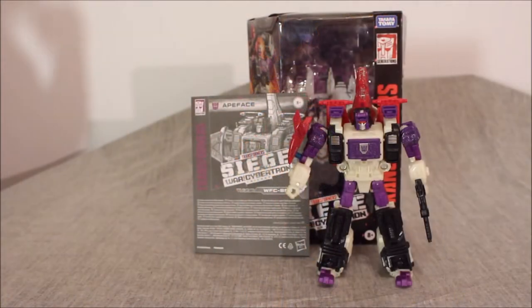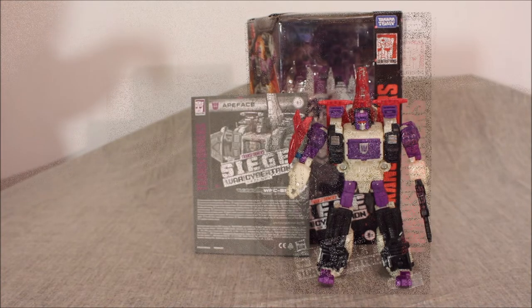If you had told me a week ago that we would actually be diving in headfirst to Siege Wave 5, I would have called you a dirty liar. But nevertheless, here we are and I'm stoked to look at this guy. So without any further ado, let's jump right into the packaging first.